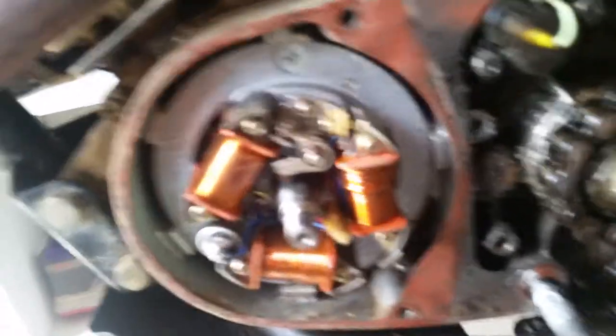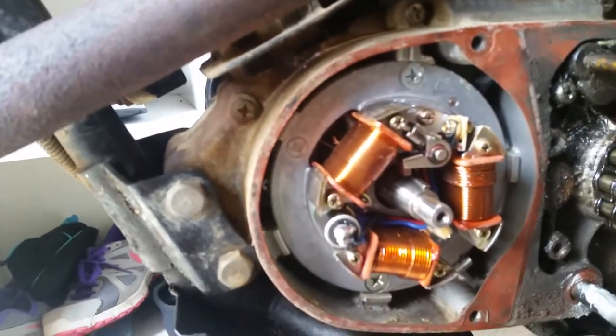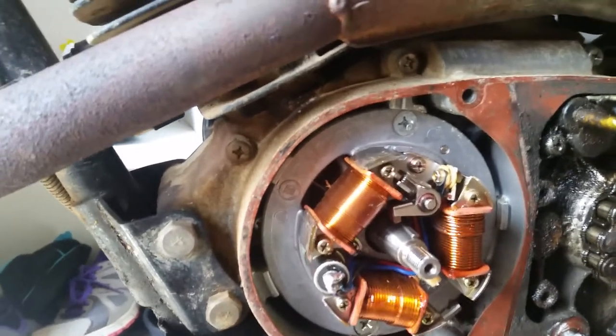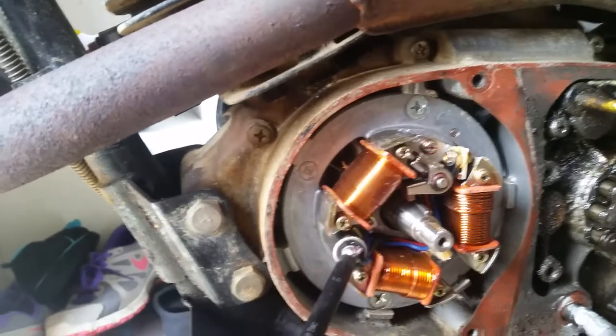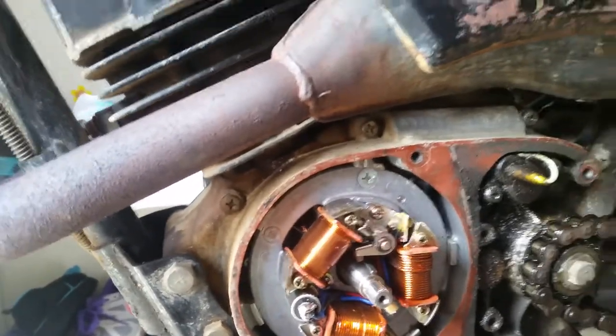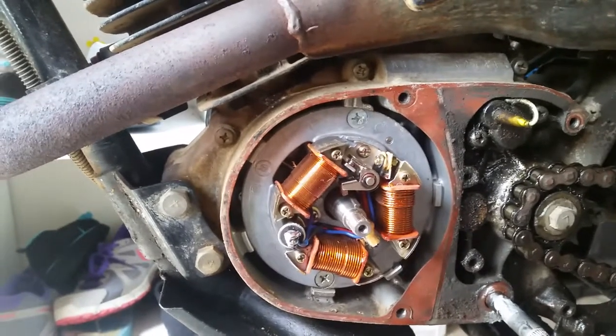My points were cutting out and the engine was running like crap — it was force cycling at low RPMs, and they should never do that. The fault was the capacitor. The points were opening and closing perfectly fine, but whenever you do points, you always do the condenser as well.